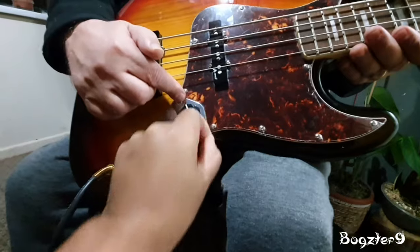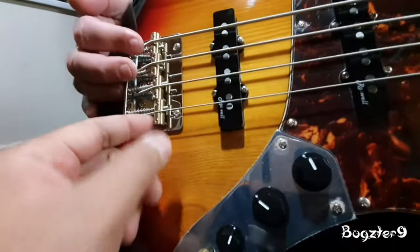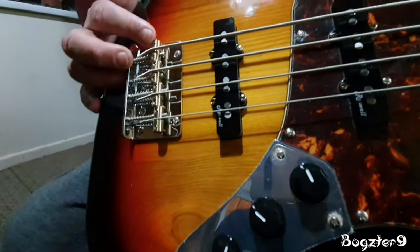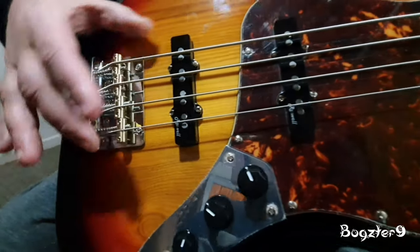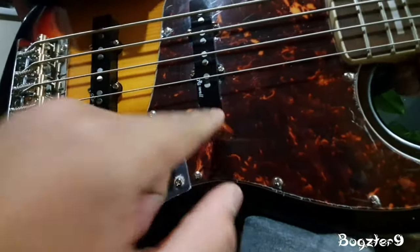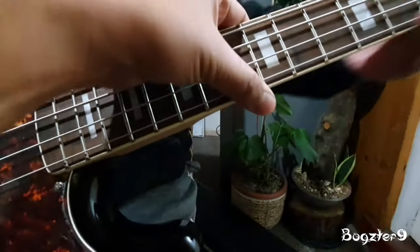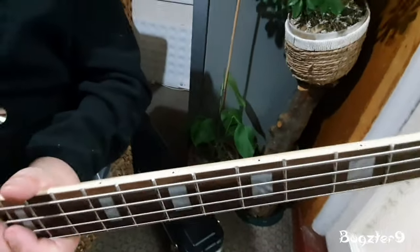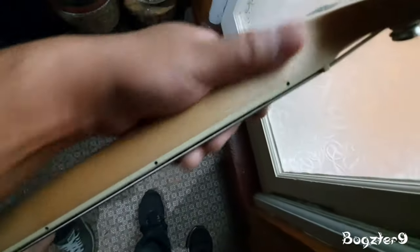He only got this Monday. It's got brass saddles, a chrome metal bridge, Roswell pickups, three-ply pickguard, Canadian maple neck, rosewood fretboard — and because of the color, a satin neck finish. Really nice.